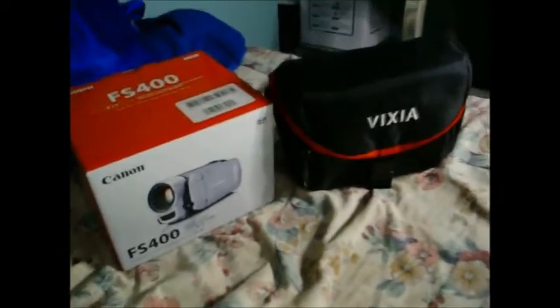Impromptu unboxing. It is here. I'm still half-naked but I'm awake. Just arrived — we're opening it. Let's look at this.